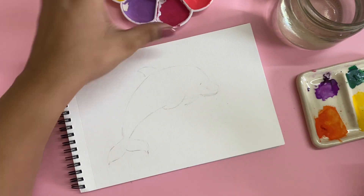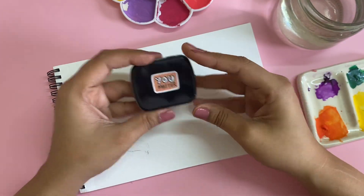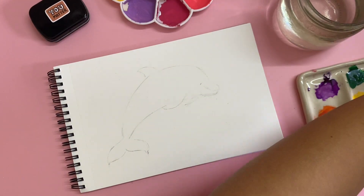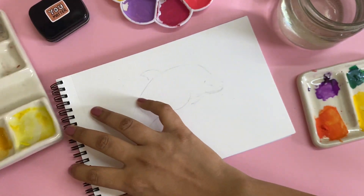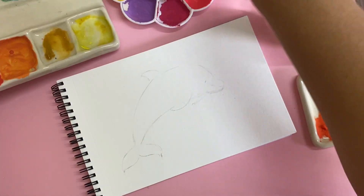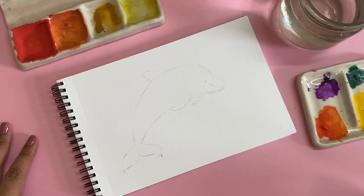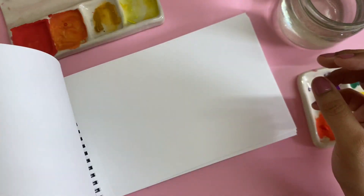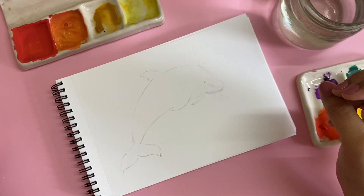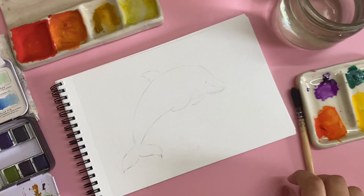I've got a lot of gouache already on my palette, and I've also got a metallic set which I really like — maybe we'll add some splashes of that. If you're familiar with gouache, you know you don't really need to keep washing off the colors from the palette, so it's really useful. I'm going to mix everything up and also use some color pencils on top today to see if this paper can hold it.